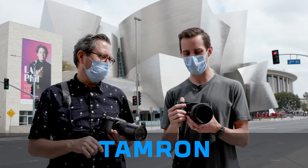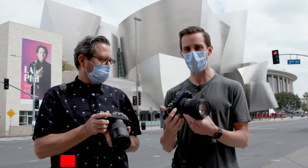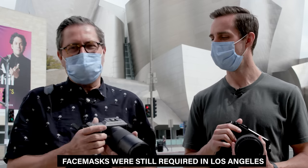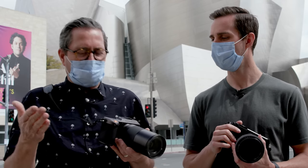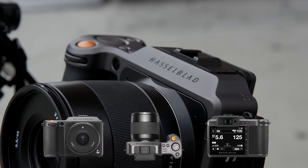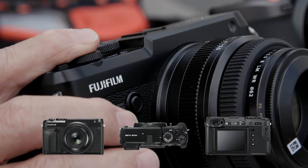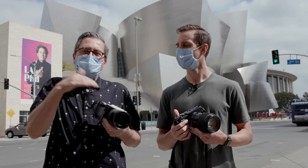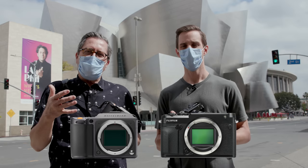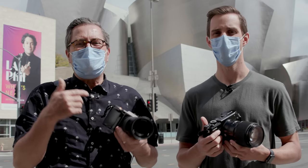The Fuji GFX 50R is kind of like a slightly smaller version of the 50S, similar in almost every way except the body style — almost like a weird giant rangefinder camera. The Hasselblad is just sleek, wonderful look, great design, small and compact. It's pretty intuitive to get to, though it's a lot of internal menu screens and not a lot of buttons. The Fuji has gone with their classic design — aperture on the lens, lots of dials, and a lot of programmable buttons on the body. These two cameras share the same sensor made by Sony, but it really comes down to how each company interpolates that information to give you an image — the color science.